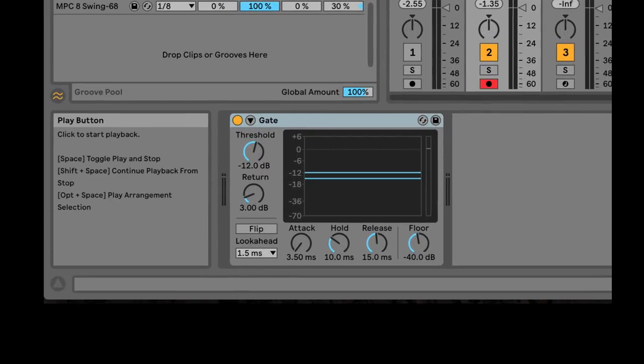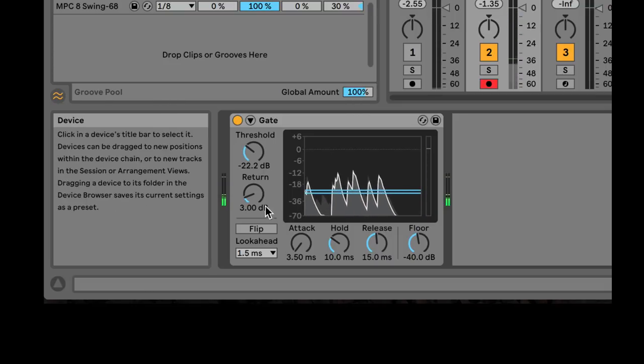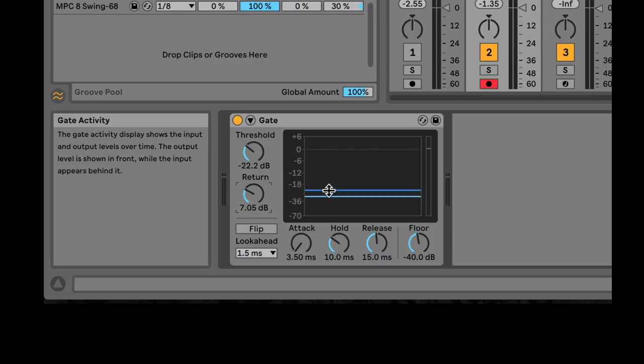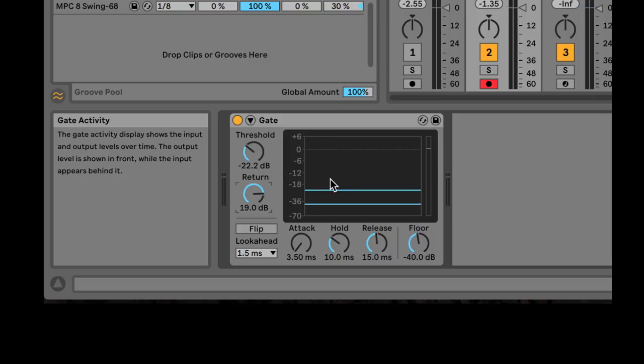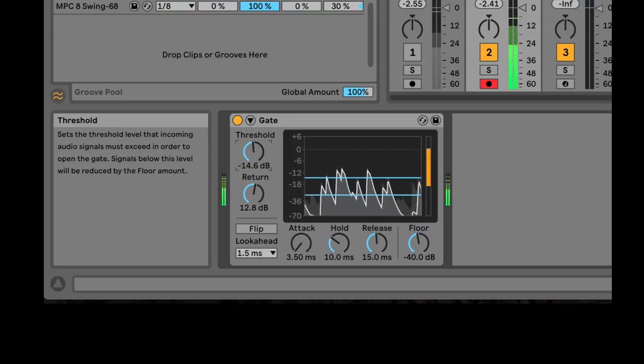Notice how fast those sounds go away. Let's turn the return up a little bit to get more decay on the sounds that have already passed the threshold — return just adds decay to stuff that has already passed the threshold, it's not going to let the lower sounds out. As I turn the threshold up, I get different sounds.